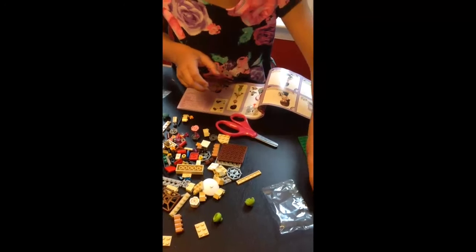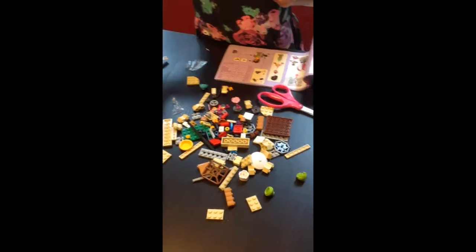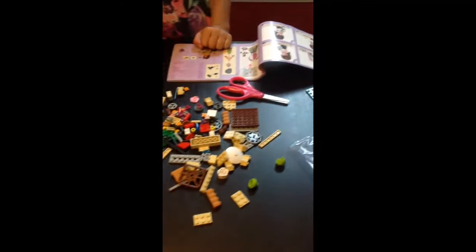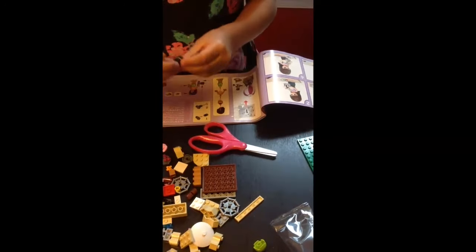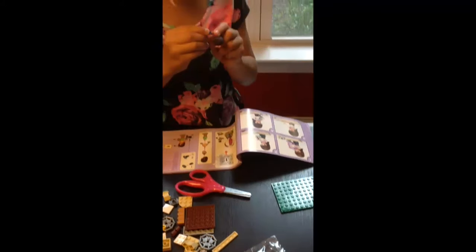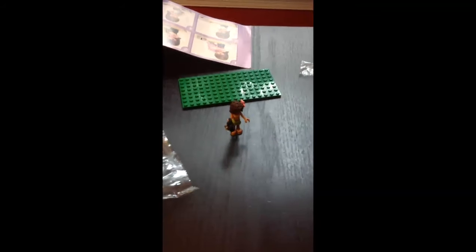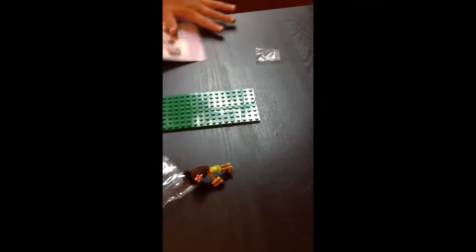Now let's find Noah. Noah appears to be located in bag number two. Andrea also has a camera as well as some binoculars. We're putting the camera together now and placing it in Andrea's hand. There's Andrea with her camera. Now we're going to find her binoculars — yes, there they are. She's got her binoculars in her other hand.